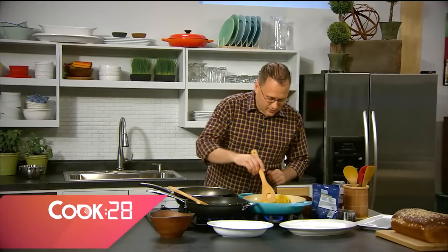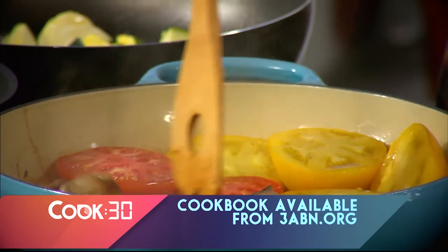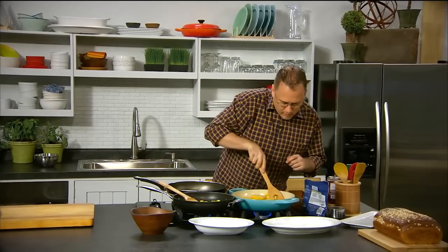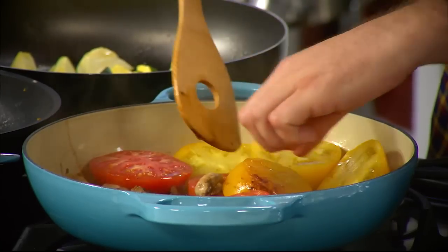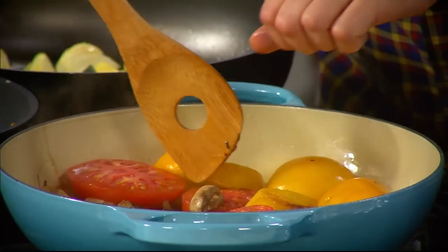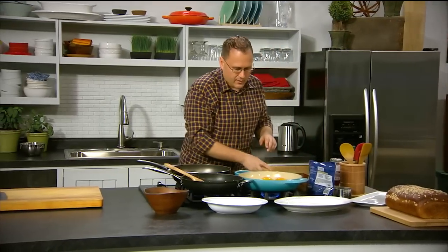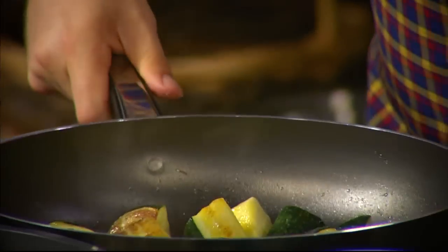These vegetables are looking great — let's give them a bit of a turn around. You can see the mushrooms browning up nicely. Just a sprinkle of salt on that side of the tomatoes, and we're going to turn them over to do the other side. When you fry them like this they bring out all the beautiful sweet tomato flavours. They need a little bit longer — we'll just give this a bit of a flick around. Nearly ready.